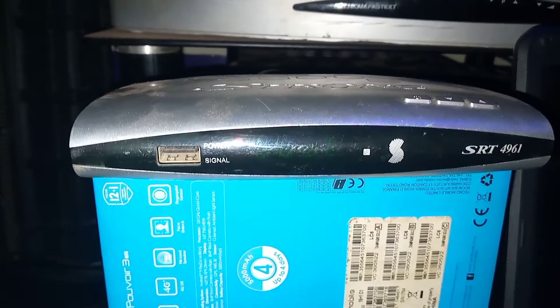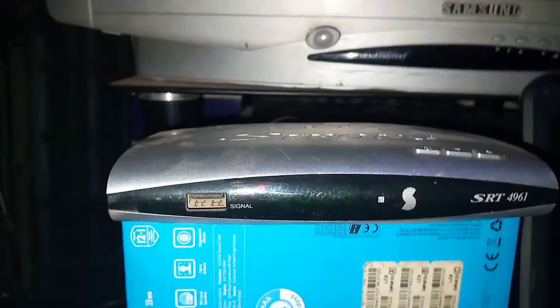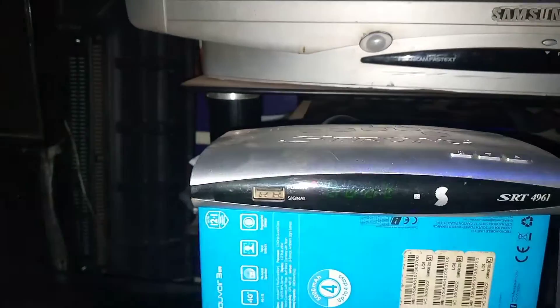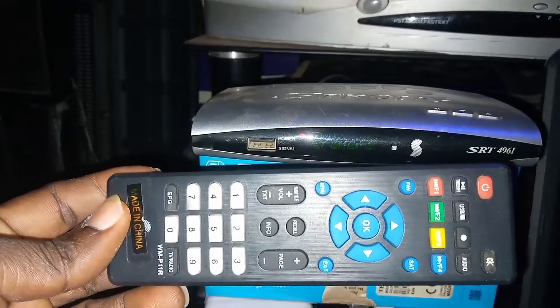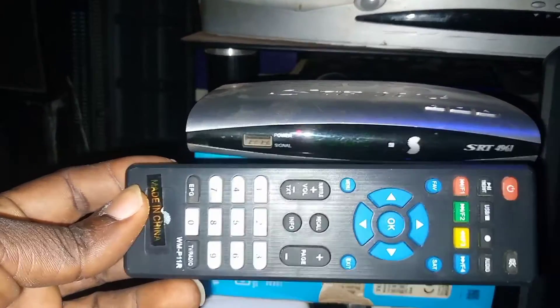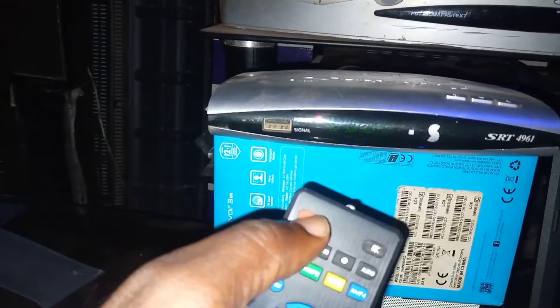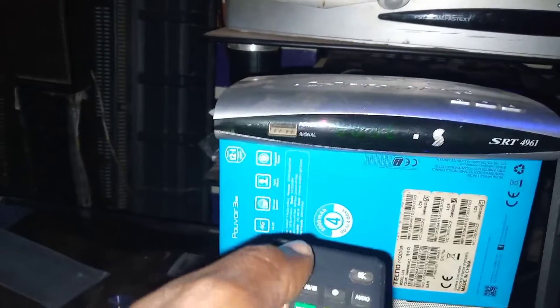Then put the decoder off and turn it on. Immediately when you turn the decoder on, you must be very fast. This is the decoder remote for the Strong SRT4961 and 4954. Immediately you turn the decoder on, press the standby button — long press it.